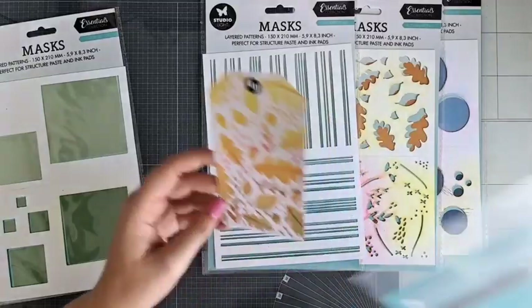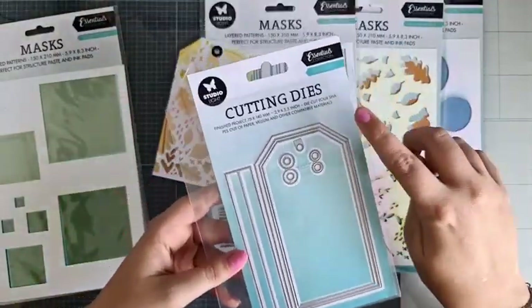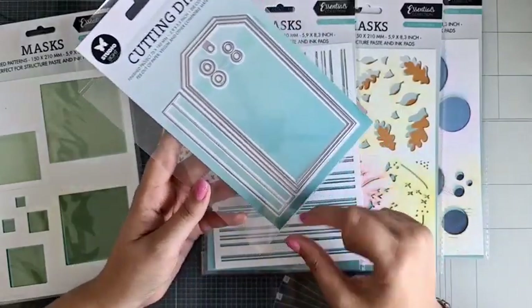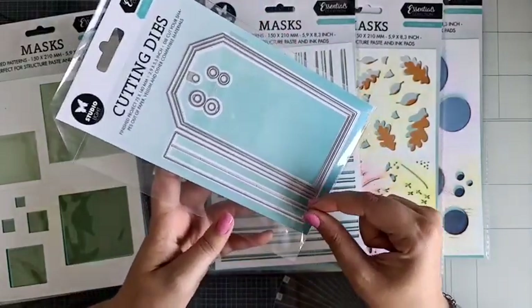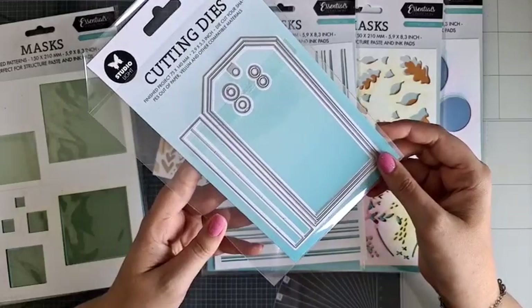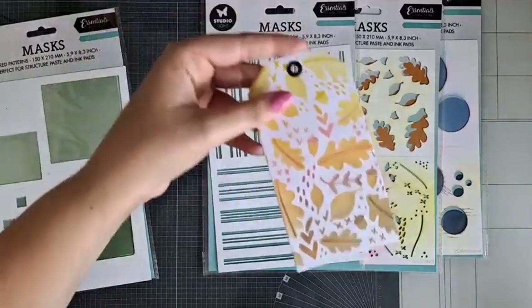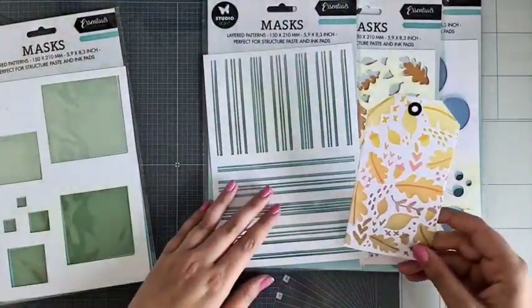Als basisje heb ik deze nieuwe tech gebruikt. Daar kun je ook een boekje van maken. Die heet de Tech Journal. Er zit ook zo'n stripje bij, die kun je dubbel vouwen, en dan kun je al die techs dus aan elkaar plakken, zodat je er een techboekje mee kunt maken. Ik heb hem nu gewoon als een gewone tech gebruikt, gewoon superleuk ook.